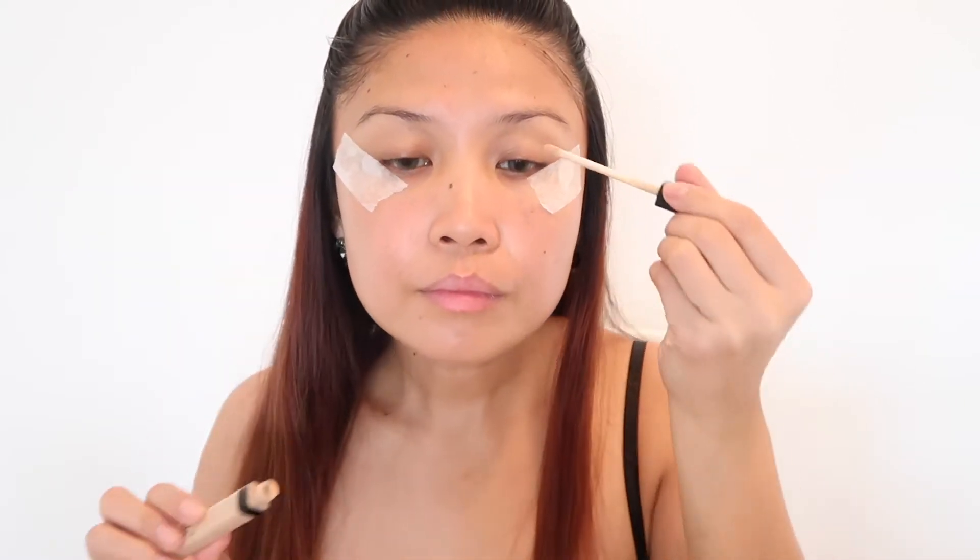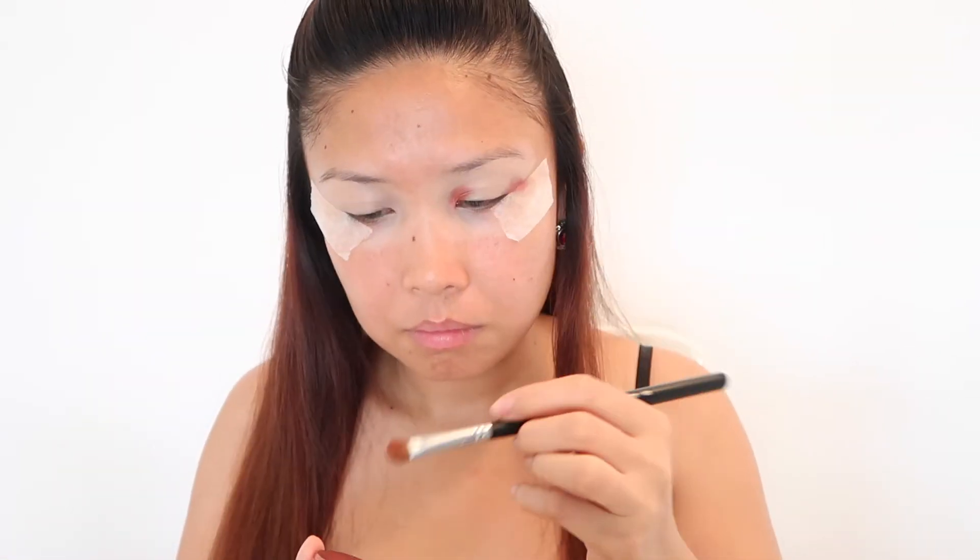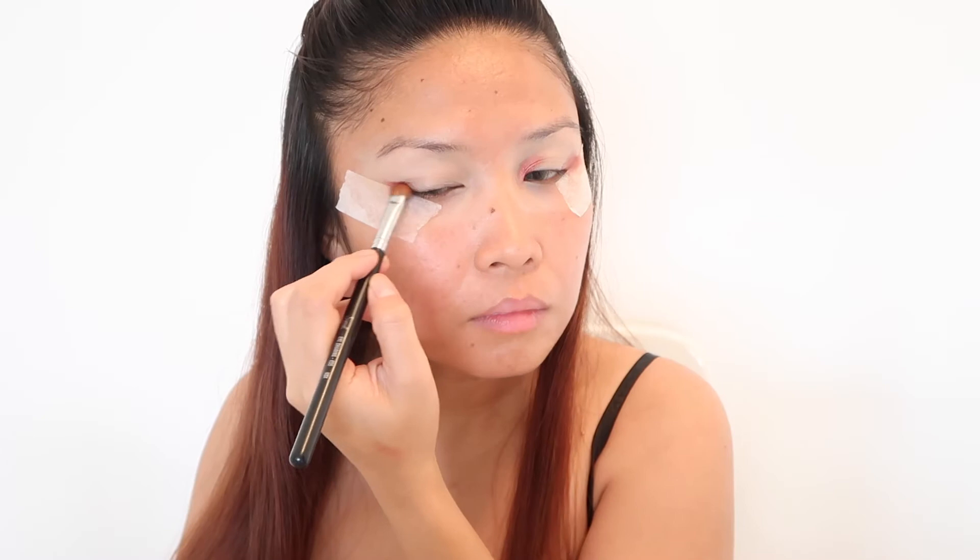Let's start by using the Maybelline Fit Me concealer as the base all over my eyes for the shadows to stick. Then I'm taking this crushed metallic pigment from MAC in the shade Spicy Smoke, applying it from the inner corner of my eyes and into my crease lines. Then with my blending brush, I'm blending all the products to prevent harsh lines.